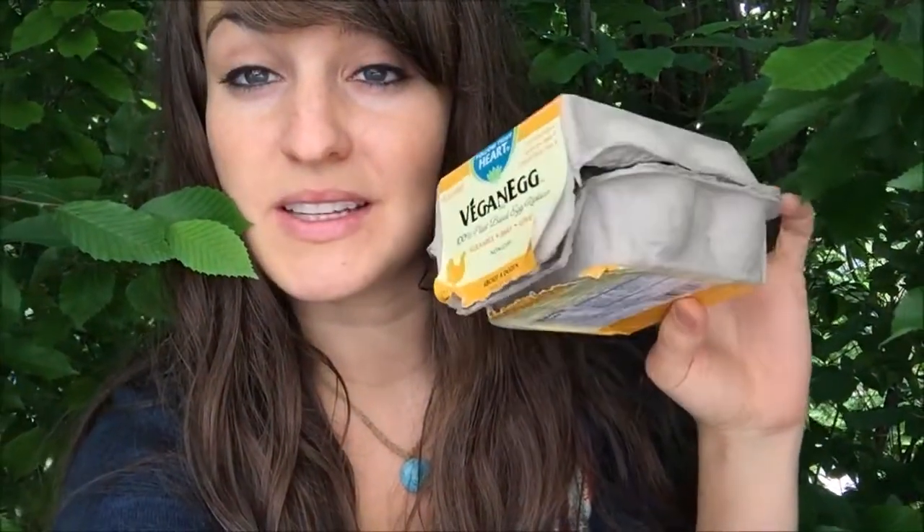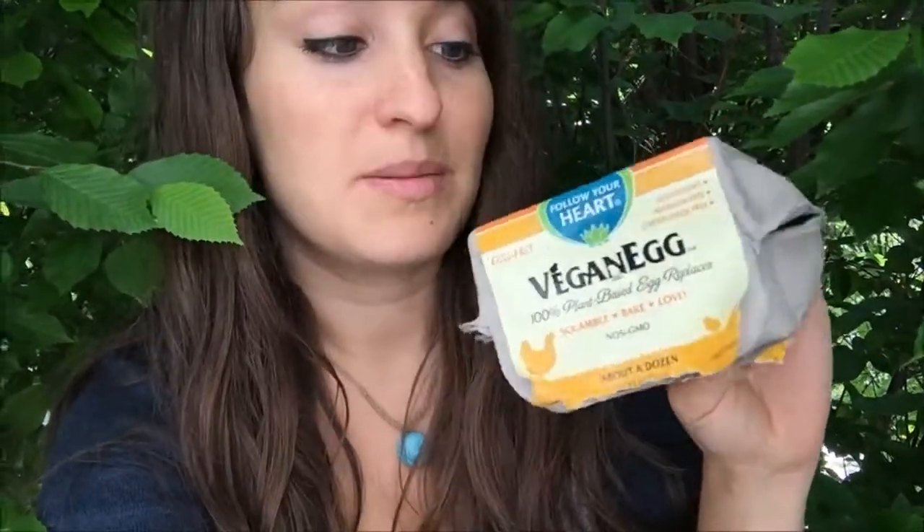I'm generally super impressed by this. I probably won't buy this all the time — it's like seven or eight bucks, so I don't know if it's really worth the price for me. Even if it was cheaper, I probably wouldn't buy it just because I'm not in the habit of making scrambled eggs, but occasionally it'd be fun to purchase and make. I prefer this a hundred times more than eating a chicken, so think about that. And you don't get any cholesterol when you eat this. Thanks for watching guys — that was a fun little taste test. Please like, comment, and subscribe, and don't forget to share the vegan love. Love you guys!